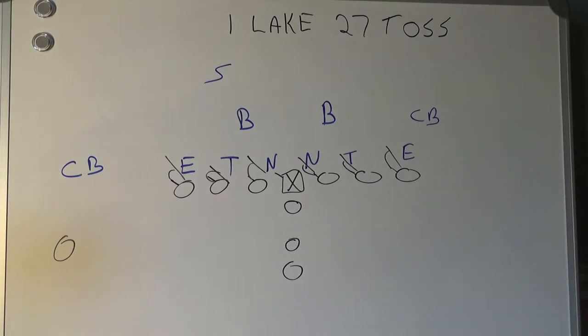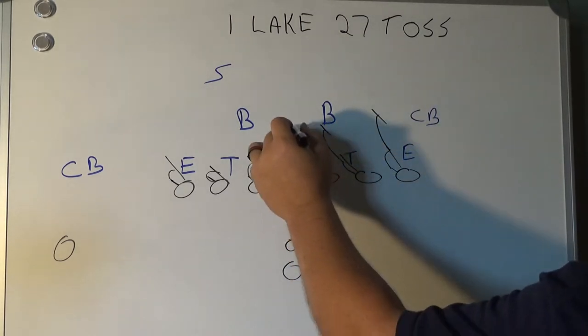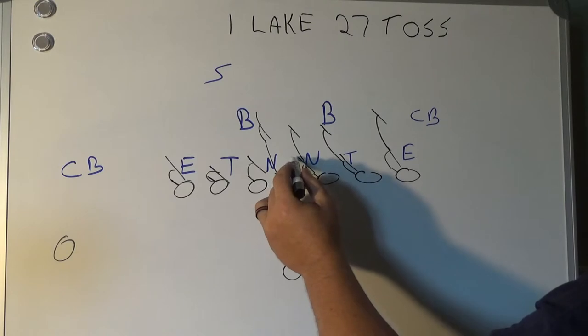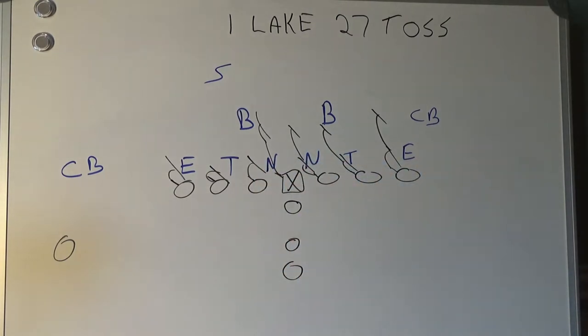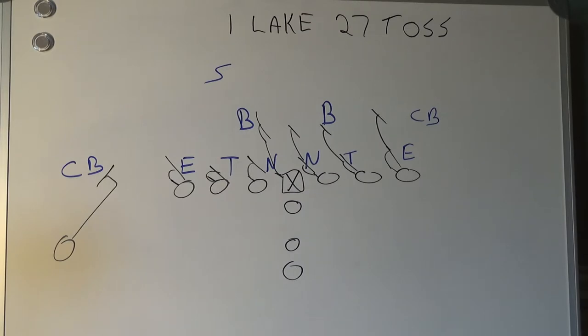Now remember, backside — once you make initial contact, we can start going up to the second level. All we need to do is get a quick punch on him just to slow him down and then we can go to the second level. The center, since he's basically going to be uncovered, is going to get caught up in this here and won't really be able to make it. Same thing for the wide receiver — we're making a hard push inside so we can get inside leverage to set the seam or set the hole.